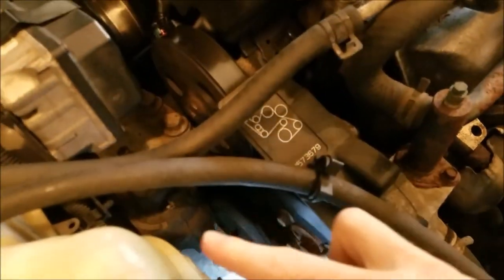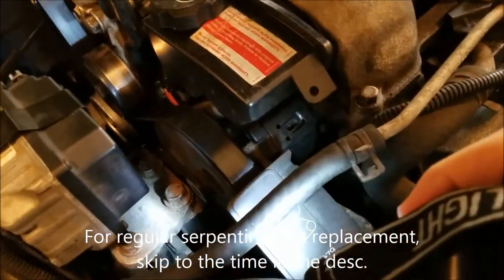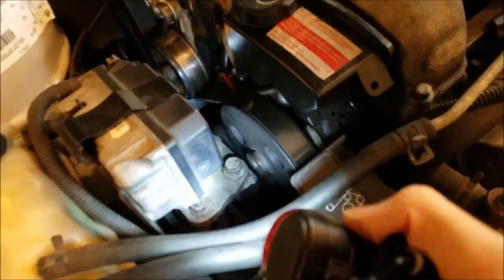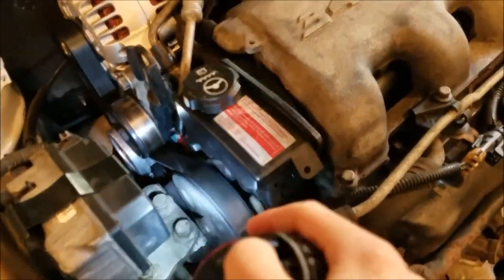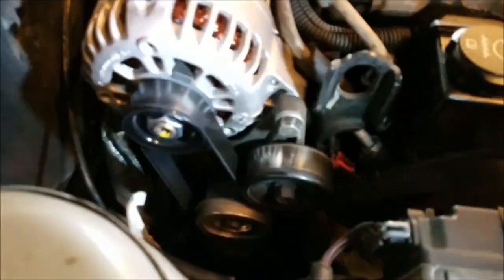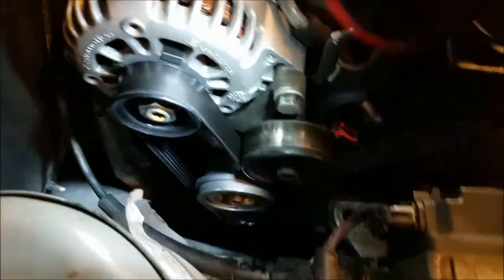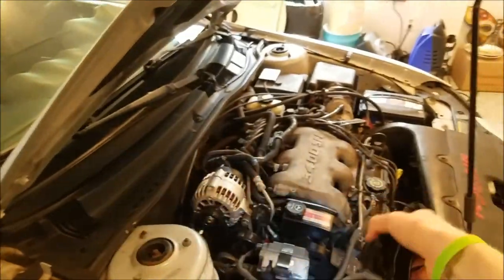That right there is an engine mount. It keeps the engine mounted to the vehicle and makes sure it doesn't shake too much around. That eventually ties into the engine block. Guess what we have going around it — the belt. The belt goes around and down. It's literally around the engine mount.